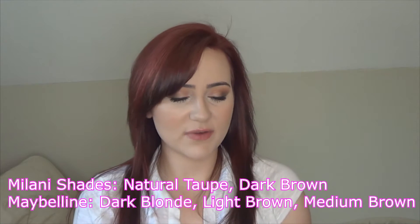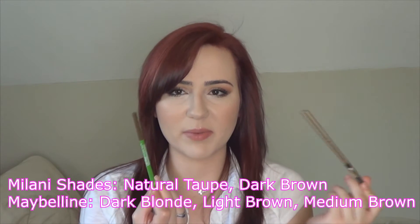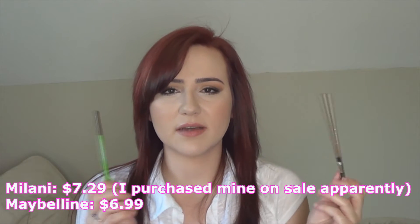Hi guys, so today I'm doing a video on two different drugstore eyebrow pencils. The two products I have are the Milani Easy Brow Pencil and the Maybelline Defina Brow Pencil. These are both pretty inexpensive — I think this one was like $4.99 and this one might have been $6.99. I'll leave the prices either here or down below for you.